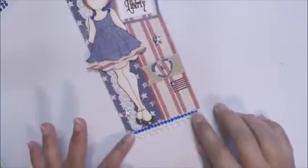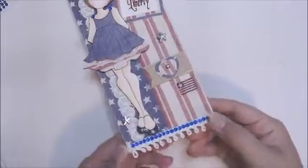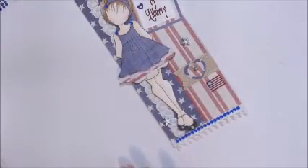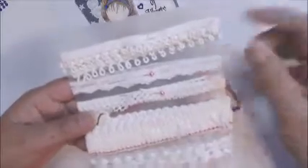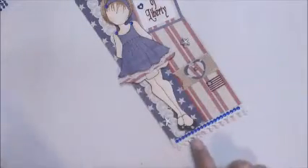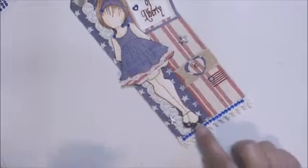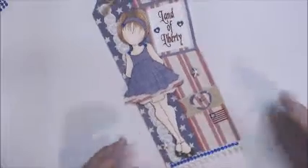On the bottom I added some lace — it's a type of trim I've had in my stash. I'll show you — I have it right here. I added it to the bottom of the tag, and then I added some more blue bling because I'm going with the theme of red, white and blue.